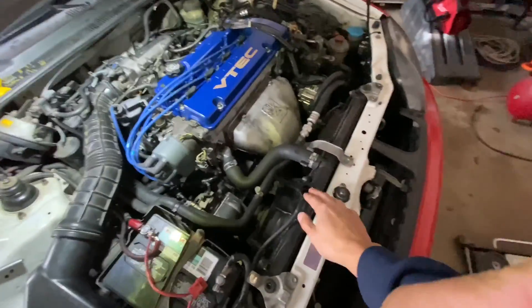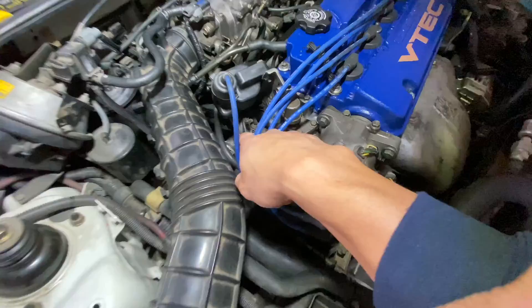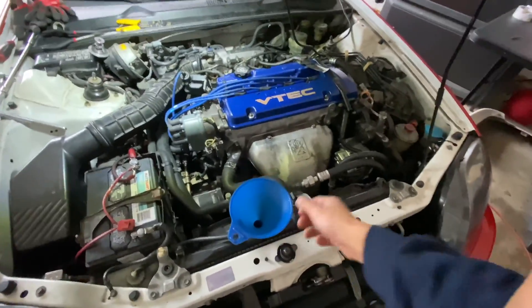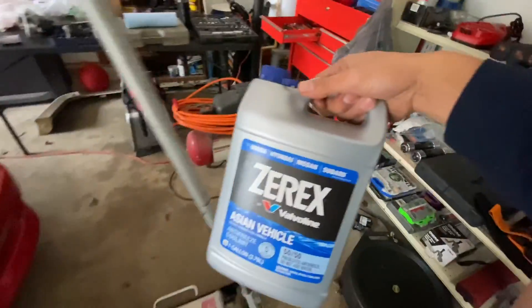Next, what we're gonna do is fill up the radiator with coolant. As we're filling this up, we gotta keep an eye on that bleeder bolt we just opened. So get your funnel — unless you're a pro, then you can do it without one — and your choice of coolant.